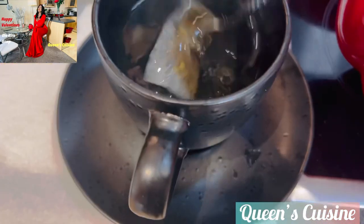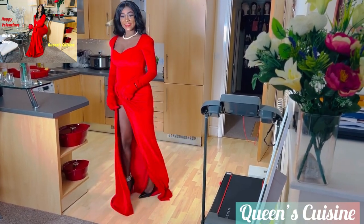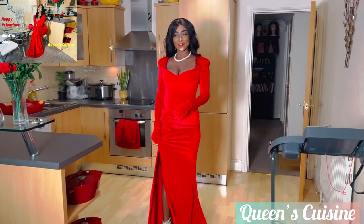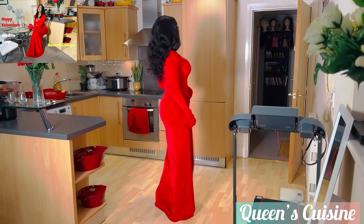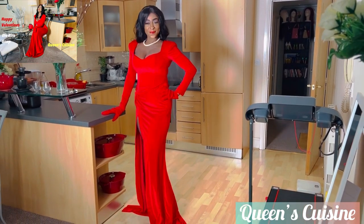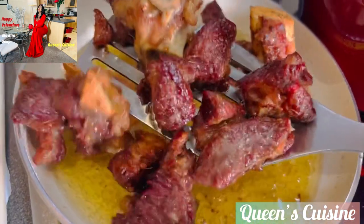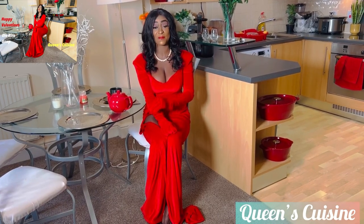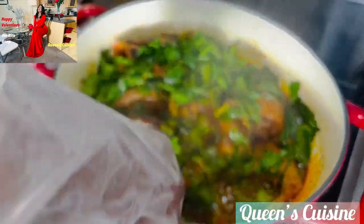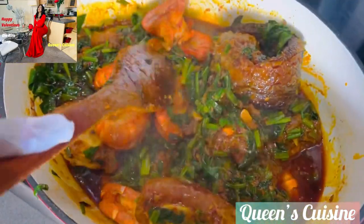Welcome to Queen Philz, Queen's Cuisine!